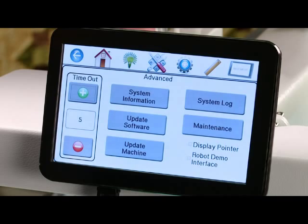We also have system information, which will tell you the software version of your machine. If we update the machine or the software you would do it from this advanced menu, and we would give you detailed directions at that time on how to do an update. System log is information that you might need to use with a service technician.